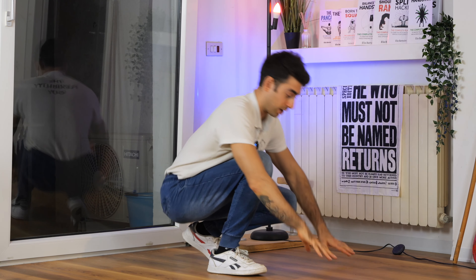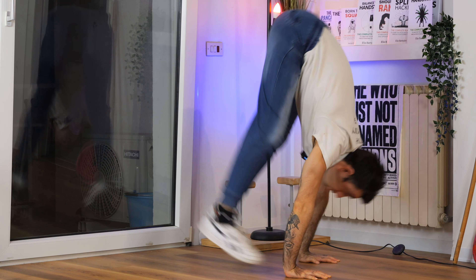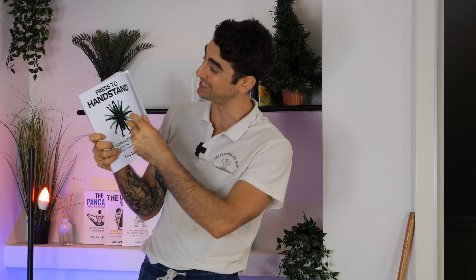When you perform the handstand press, can you lift your feet off the floor, or do you crash? You can learn the handstand press with the Handstand Press Book, which includes all the exercises and methodologies you need to follow to master your press to handstand. Check out the Handstand Press Book on Amazon right now.